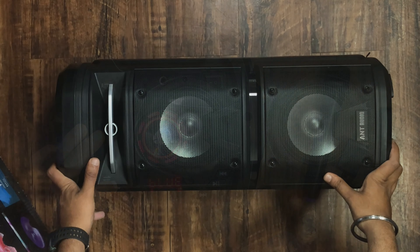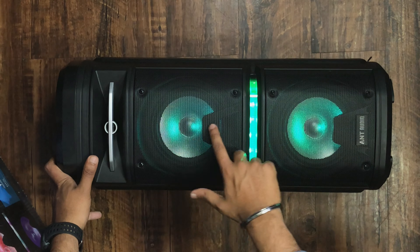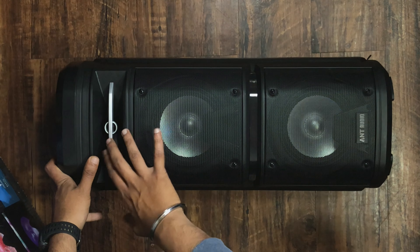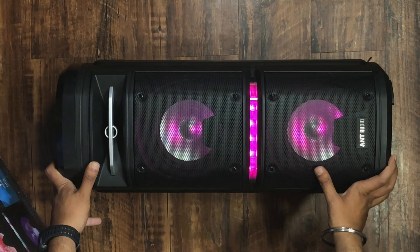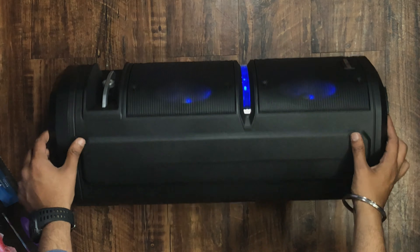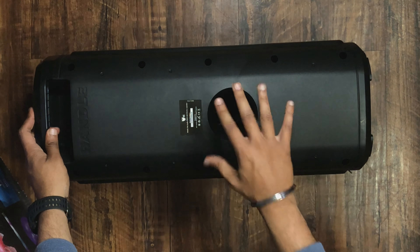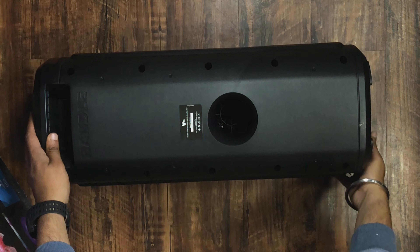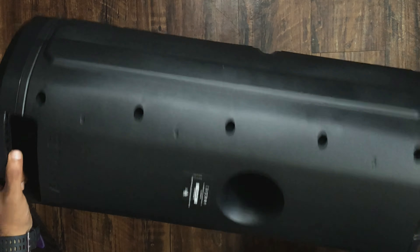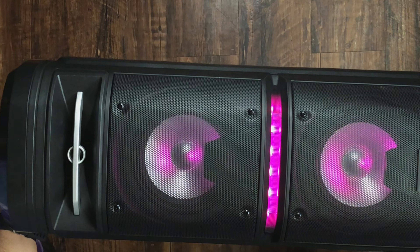Let's take a look at the side view. The speaker looks very nice in black with lighting on the sides. One vent on the side is basically just a showpiece for design — it doesn't serve a functional purpose. On the other side there is a hole which is a bass air vent so the bass air can get out. Now let's test the sound.